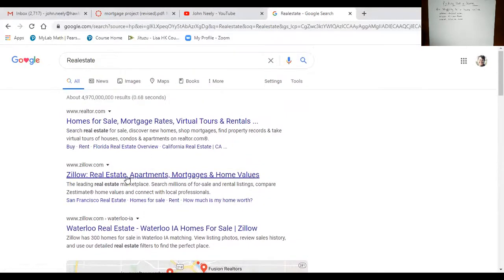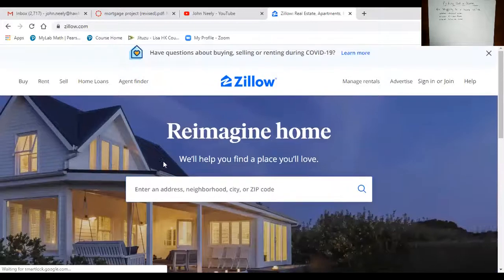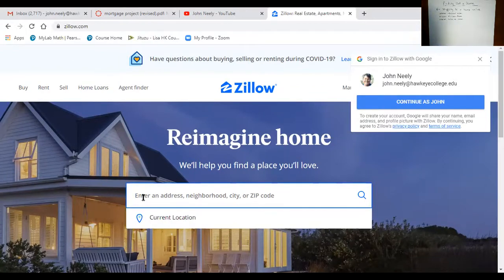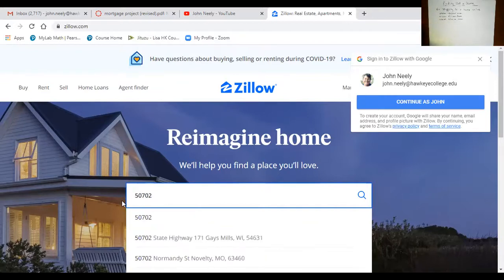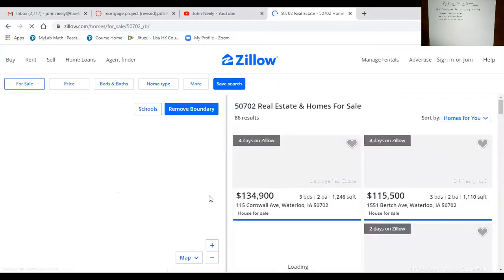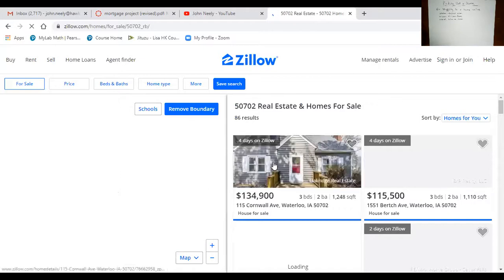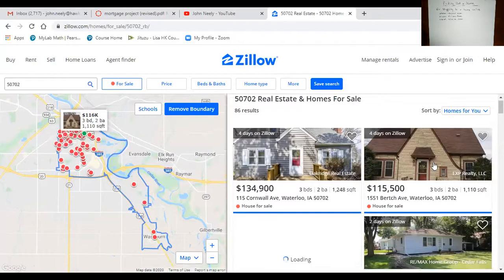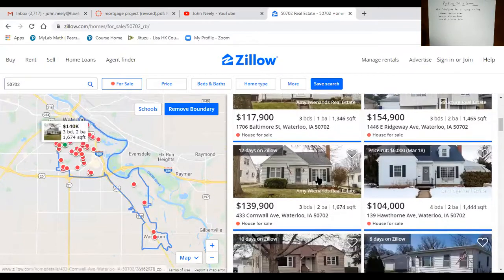I'll go to Zillow, which is the one I normally use. It wants an address, neighborhood, or zip code, so I'll put in a Waterloo zip code — 50702, which is actually my zip code. So these might be homes near where I live. I'll select homes that are for sale, and here you go — you get a map with all kinds of different homes you can click on.